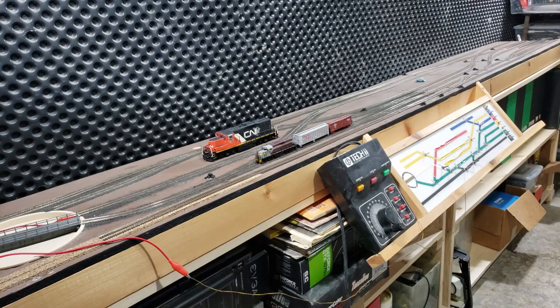And in front there is my N-Scale GP9. So you can see it's roughly half the size — one sixty-fourth for N-Scale and one eighty-seventh for HO.